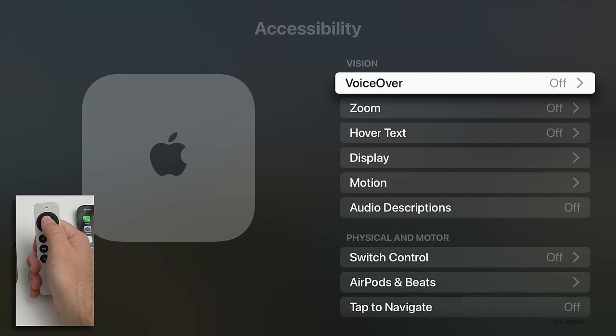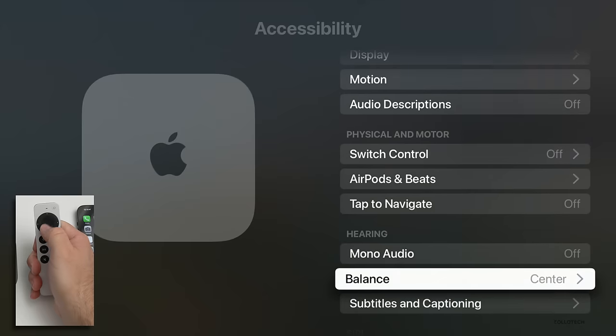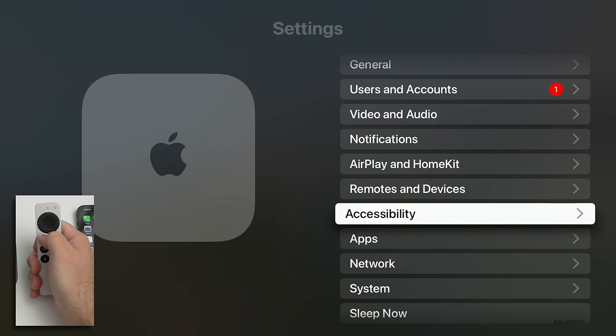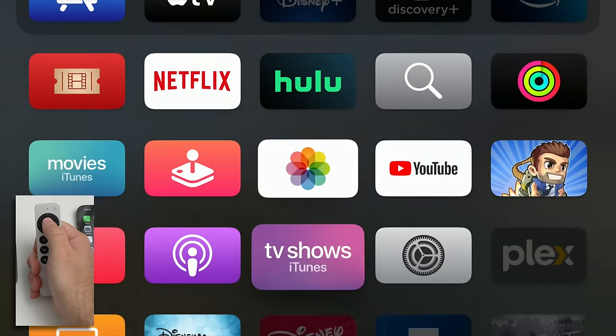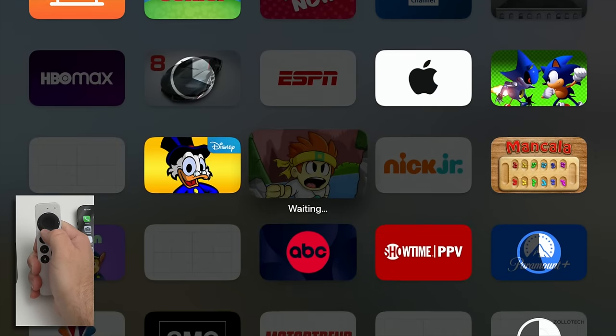You'll have all the new accessibility features that come along with tvOS 16. Going in, we have VoiceOver, Zoom, Hover Text, Display, Motion, Audio Descriptions, and more — all the things you've come to be familiar with. Everything feels nice and quick — I don't really see any issues as far as speed. It's still installing apps, so let's give it a moment and we'll try a game as well.